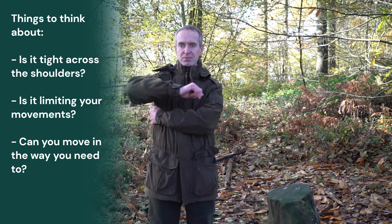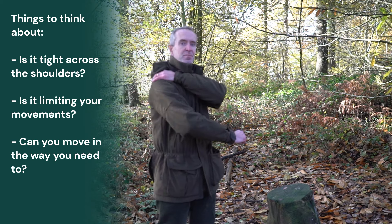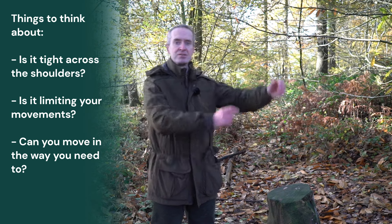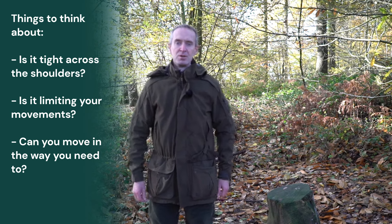The places to look for are: is it catching under the arms in particular, is it catching through the back of the shoulders, is it pulling lower down as you reach up? You should have absolute smooth movement without it catching at any point.